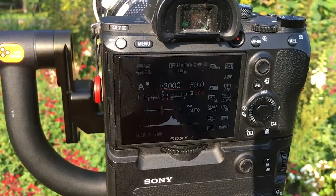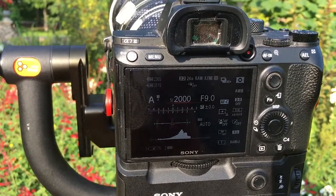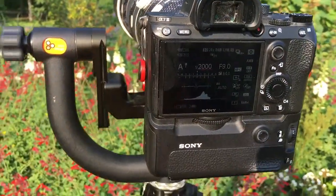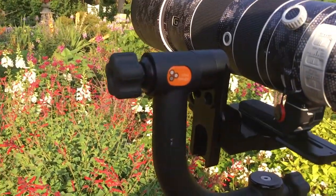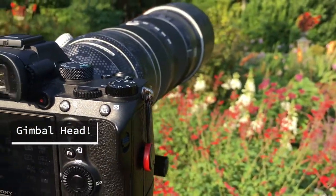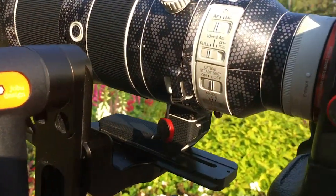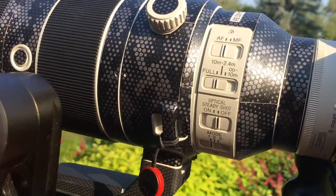I'll flip the camera around and show you my settings. I have my Sony a7 III right now with the 200-600mm lens and the 1.4x teleconverter. I'm on a Jobu Algonquin tripod with their ball head. Because I'm on a tripod and using faster shutter speeds, I have SteadyShot turned off — I find it gives sharper pictures at high shutter speeds when on a tripod.